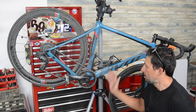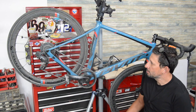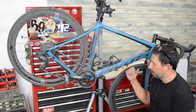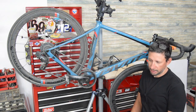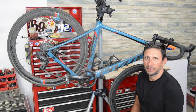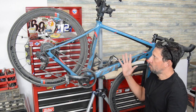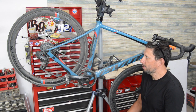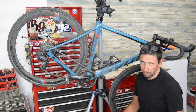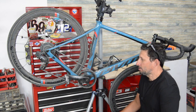Hey everybody, this is my Pivot Vault gravel bike that I've been riding for the last year. I got this bike in August of 2019, did one video on the build-up and a quick review. In this video we're going to go over basically everything I think about the bike — pros and cons — just a basic long-term review.